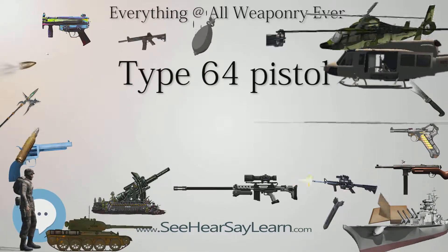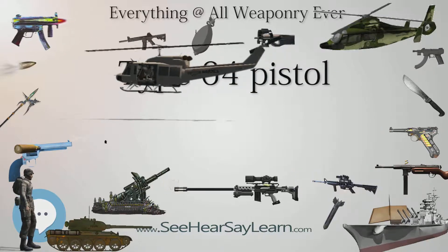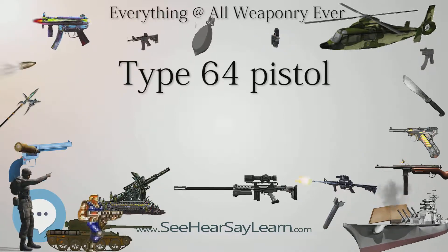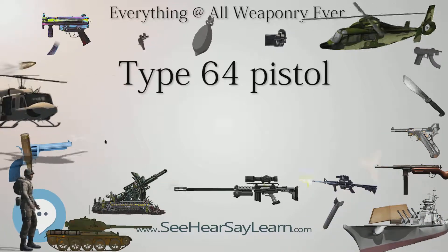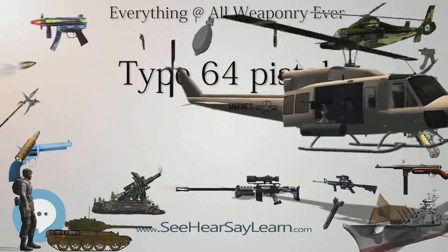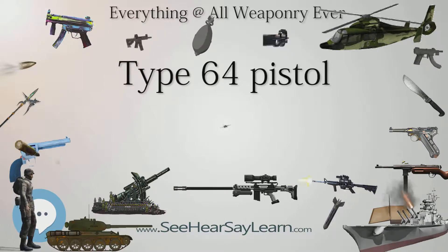The sole variant of the Type 64 pistol is the M64 pistol. The Type 64 silent pistol is a similarly named but unrelated Chinese pistol. The M64 (Model 64) pistol is a variant of the Type 64 pistol; the two are exactly the same, other than the M64 pistol is built for export markets, while the Type 64 is for internal use.